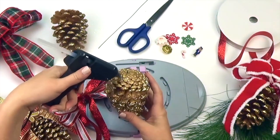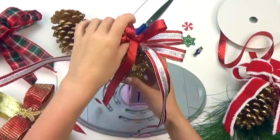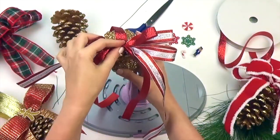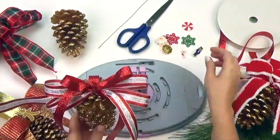Hot glue your bow and hanger to the pine cone. We chose this elegant glitter pine cone that coordinates well with our ribbon. Paint or dust your pine cone with any color that matches your ribbon selection.